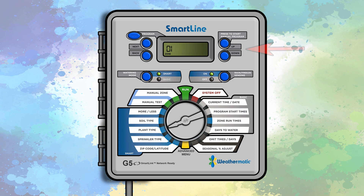Use the up and down buttons to cycle through plant types: warm season turf, shrubs, annual colors, trees, or native plants. If you know your plant's crop coefficient, advance past these options to set the percentage value.